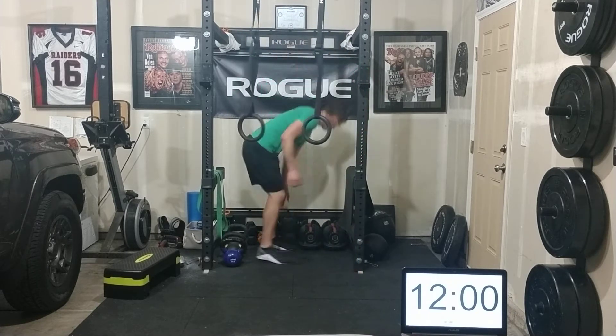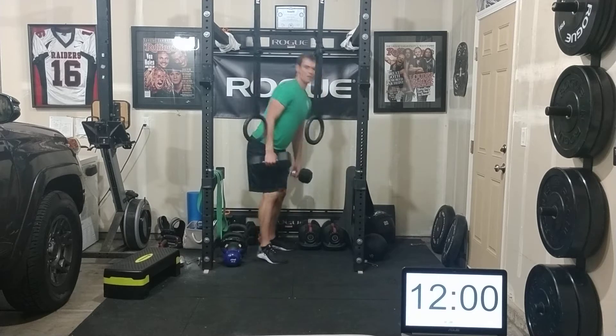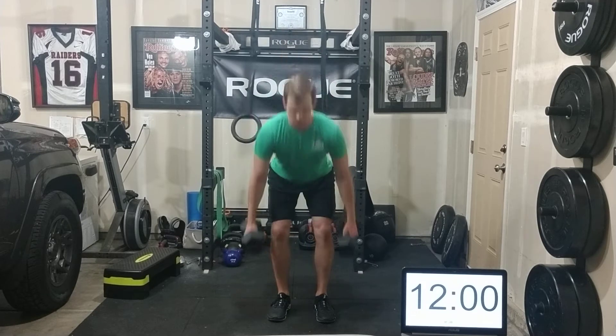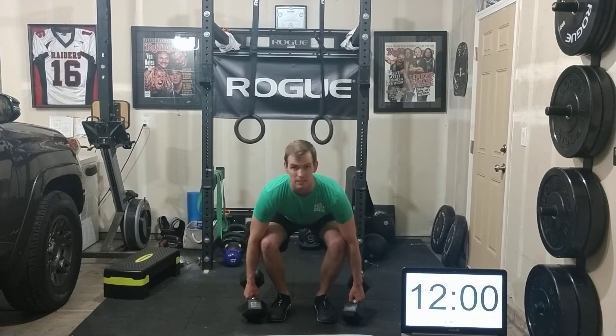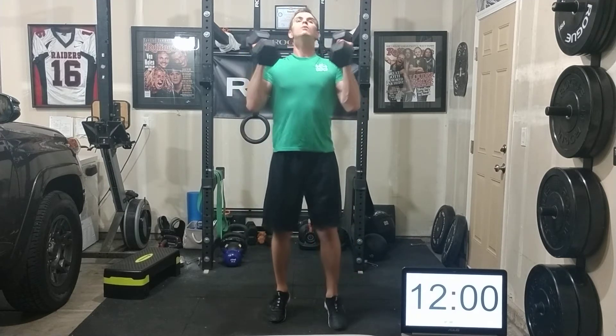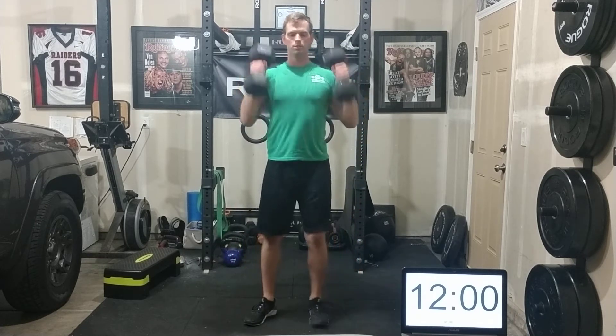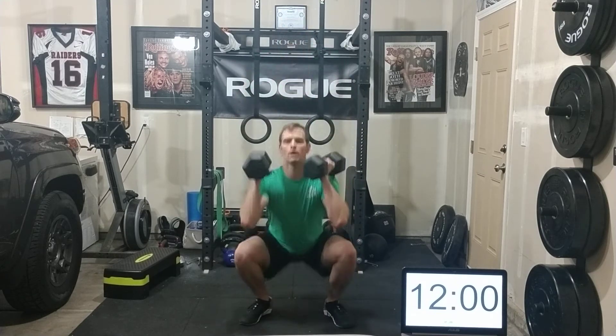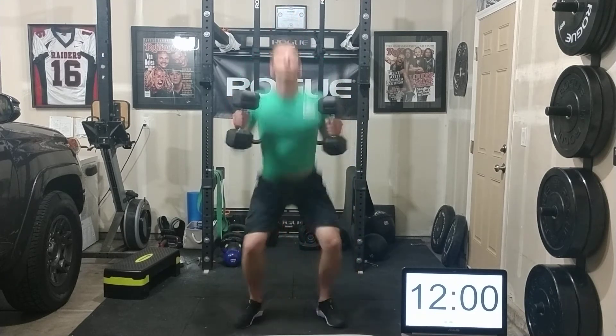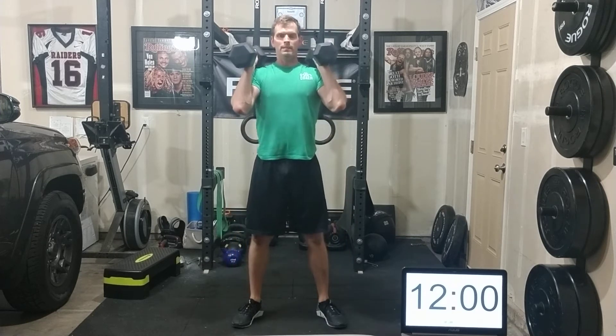The first movement is dumbbell squat cleans. Since it doesn't say power clean, that means we're coming from the floor each time — touch the head of those dumbbells down with your chest proud and a nice deadlift stance. Deadlift it up tall, explode through with the hips, and catch down in that squat position and stand up tall. At full speed it should look like: pull, shrug, squat — then down again, pull, shrug, squat.